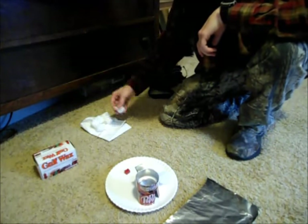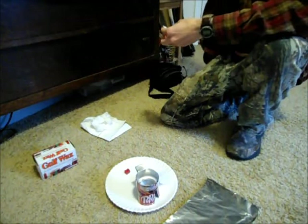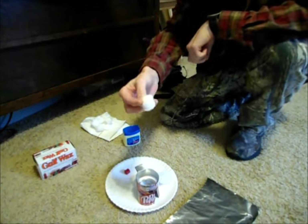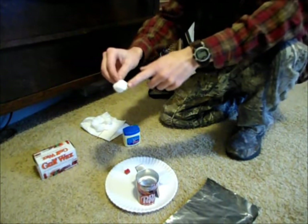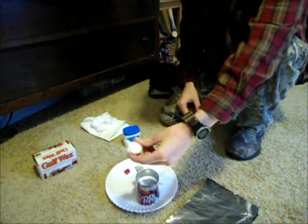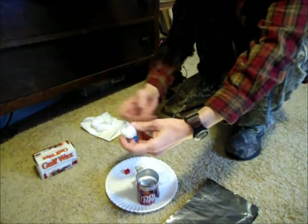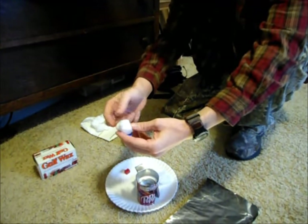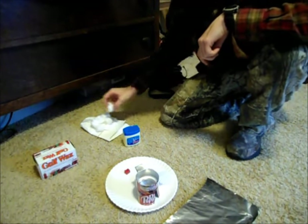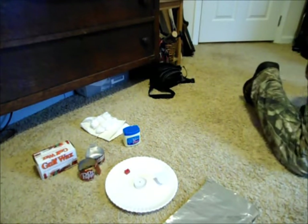We'll dip the cotton ball into the wax and set it on tin foil to dry. Once dry, take some Vaseline or petroleum jelly and smear it on the exposed parts of the cotton ball. When the wax is hot, you only want about half of the cotton ball to touch the wax — it'll soak up a lot more than you think. The top part without wax acts as a wick, which is what you light. It then acts like a fat candle, burning the wax on the bottom for up to about ten minutes.